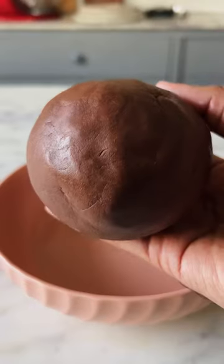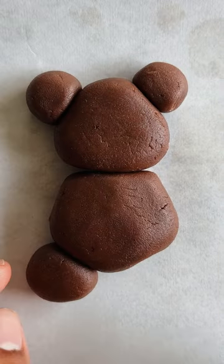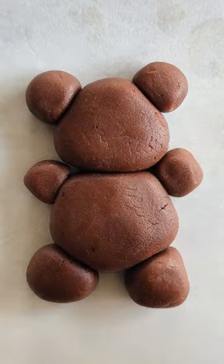Bring the dough together and now the fun part — start shaping them into balls of different sizes to make teddy bears like this. You'll get about 5 of these. Bake them for about 12 minutes.